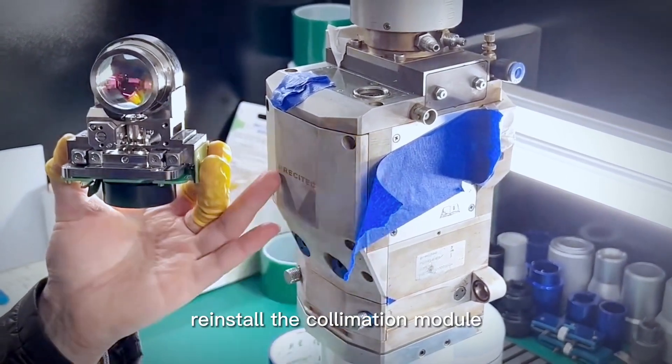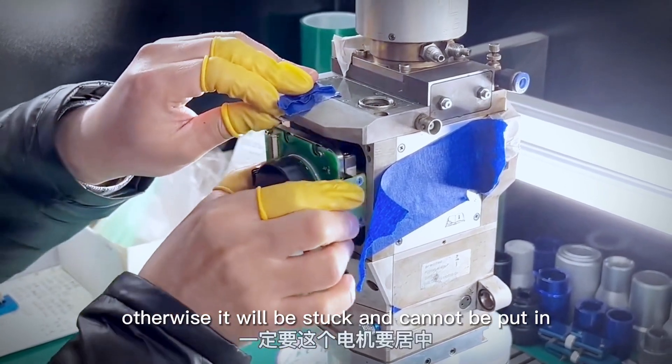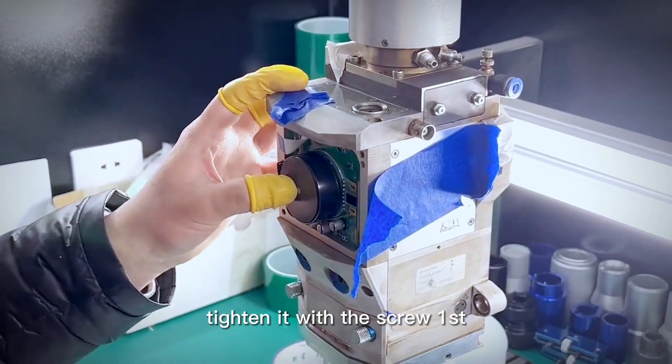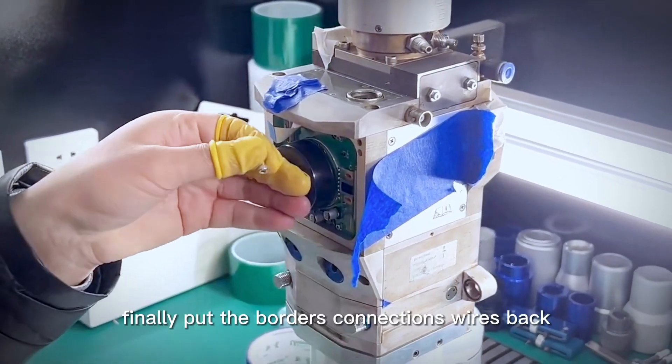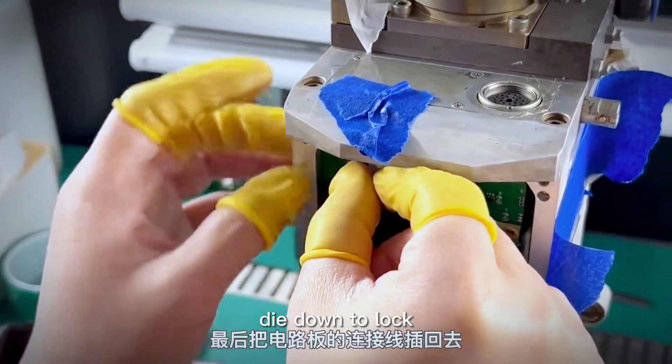Reinstall the collimation module the same way. Make sure the motor is centered, otherwise it will get stuck and cannot be inserted. Tighten it with the screw first, then put the board's connection wires back and dial down to lock.